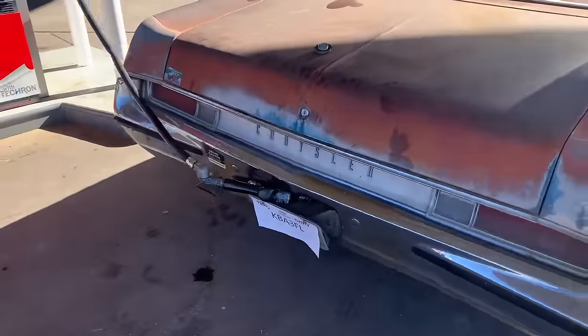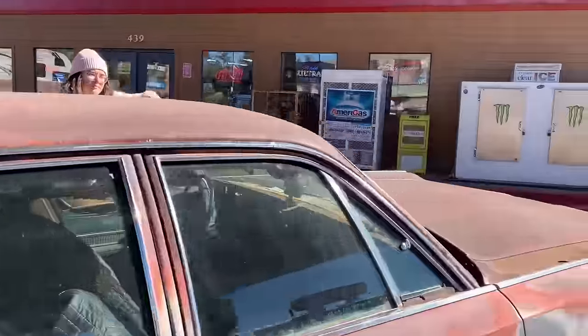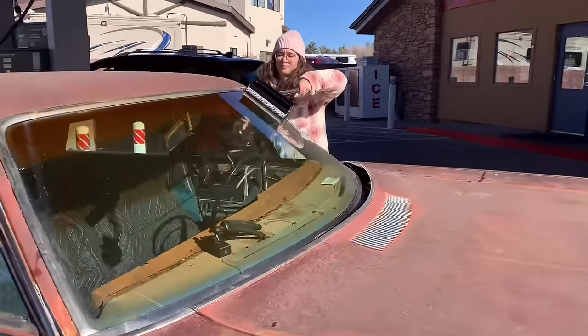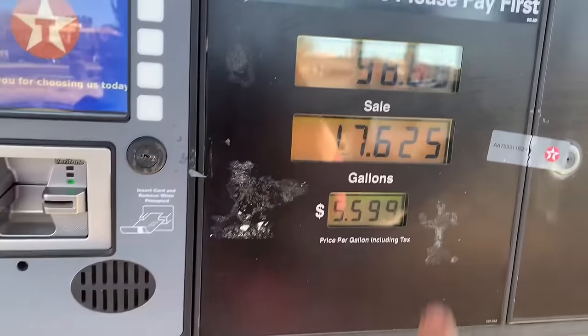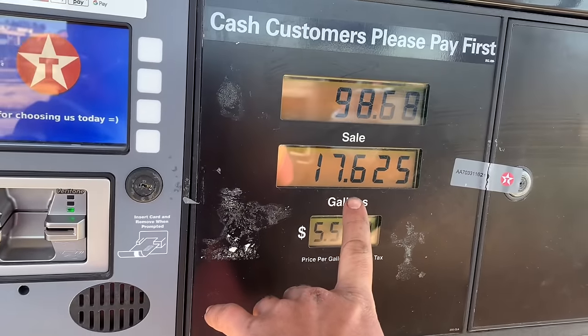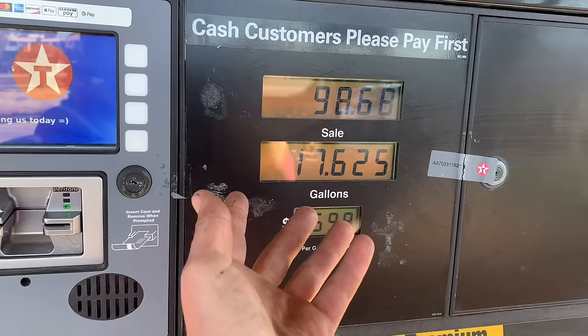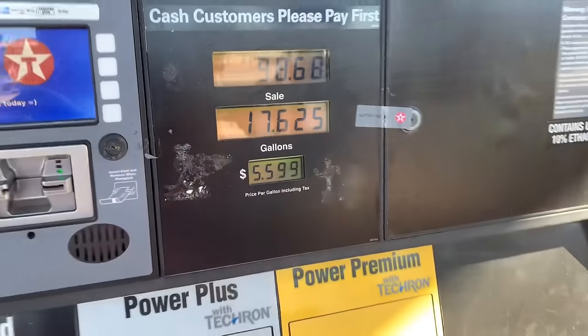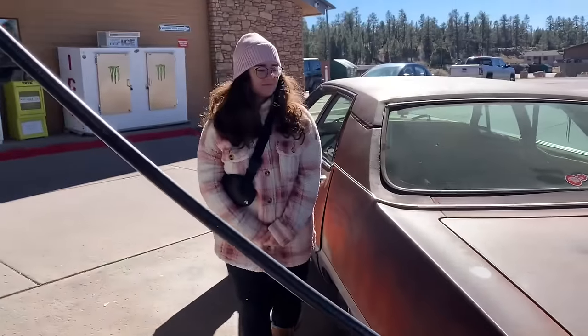Made it to a gas station — we're filling up. I swore I thought we were good on gas; I guess I miscalculated how far we drove. It took 17.6 gallons, and I put probably three gallons in it from my five-gallon tank, so yeah — we were dead out.